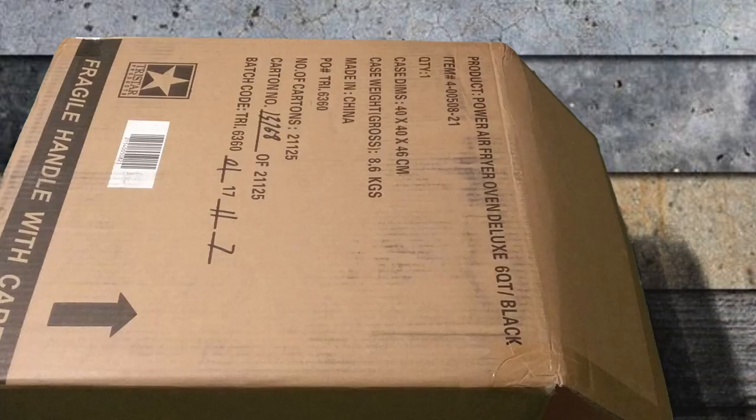Hi and thanks for coming to the Everyday Joe channel. My name is Joe. Today we're going to do an unboxing of the air fryer oven. At the end of the video I'll also do a quick cooking test using it, so let's get started with the unboxing.